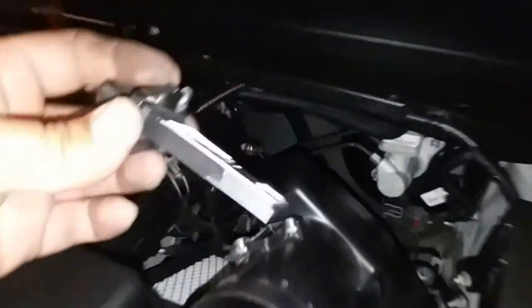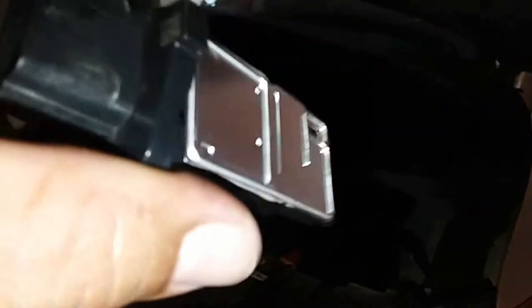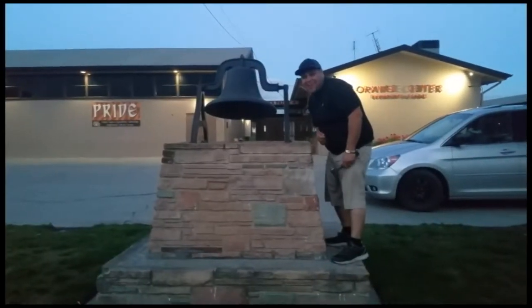And out comes the mass airflow sensor. Sweet. That is how you remove the mass airflow sensor on a 2013 Nissan Pathfinder. Thank you for watching. Please like and subscribe, and don't forget to hit that bell.